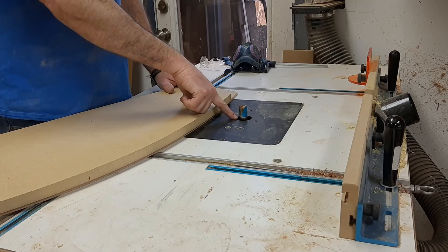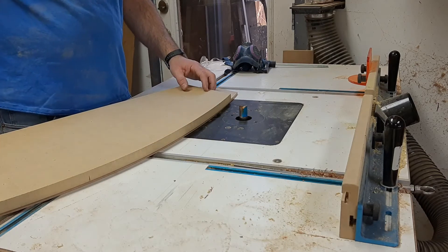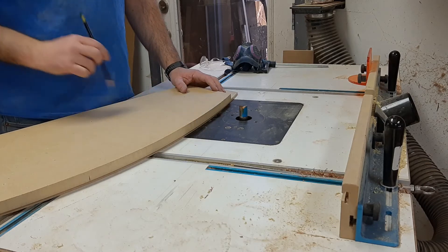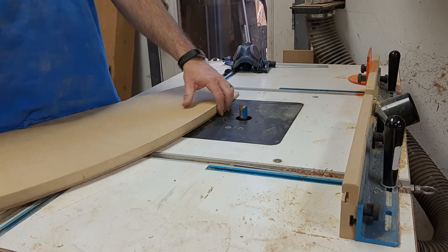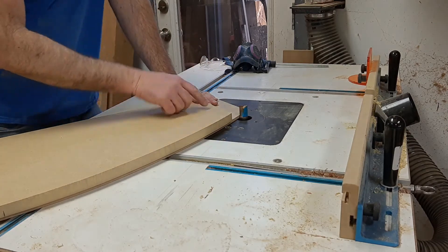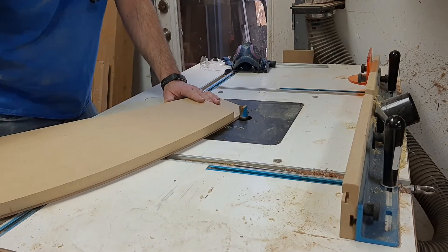So I'm at the router table. I have the pattern maker bit — you can see the bearing down below, cutter up top — which means that my template is going to be facing down. I already raised the bit so that just the bearing is engaged on the template.